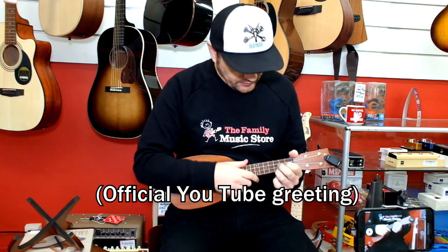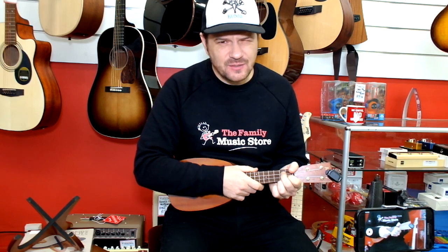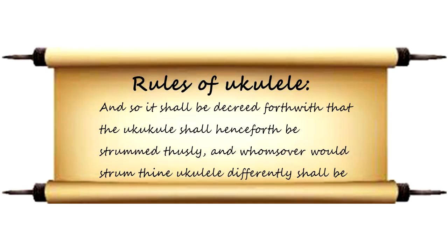Hey, what's up guys? Today I just wanted to show you how to strum a ukulele the proper way. I haven't checked with the International Institute of Ukulele Strumming to establish that this really is the proper way, but this is the way I strum a ukulele and this is the way I teach people to strum a ukulele.